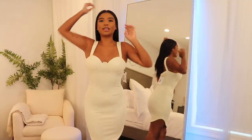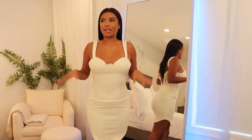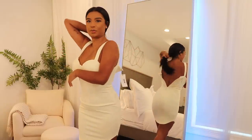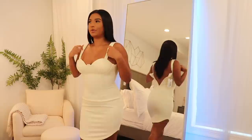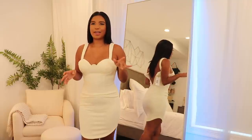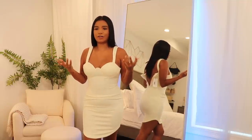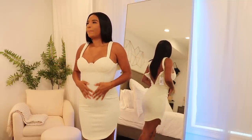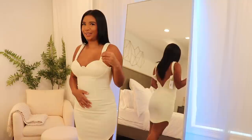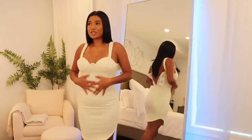Ignore the buckling — my panties are the wrong ones, that's why that's happening. I don't have it zipped up all the way, but she does fit. I just can't get the zipper up by myself. I wasn't expecting any of this — I've never bought anything from this store, but for the prices you're getting so much quality.